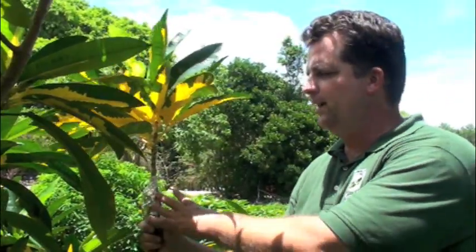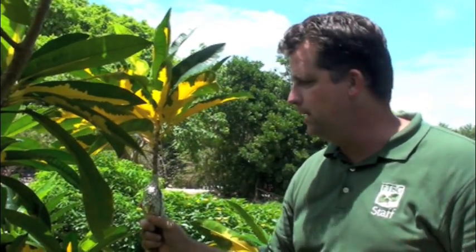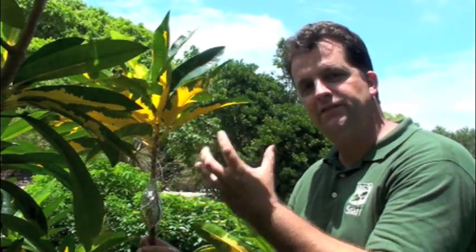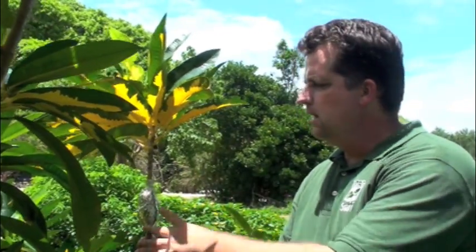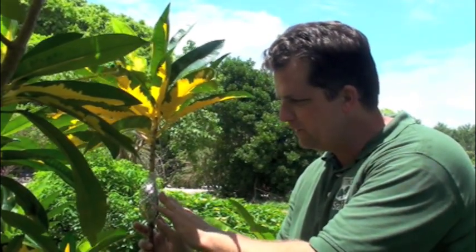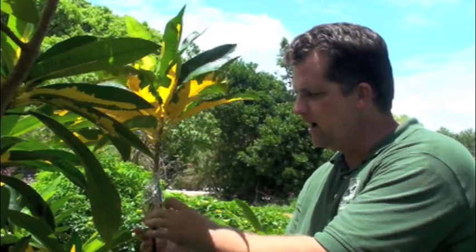We can actually put air layers all over this tree and make as many copies or clones as we want. We're going to leave this air layer on here for about two months — we're doing this in the summer so things are growing. We're going to check this in about two months; we're going to peel back, just peek looking for roots. If we see a lot of roots, we can cut this off, take it, put it in a container with good medium. And there's your new plant.